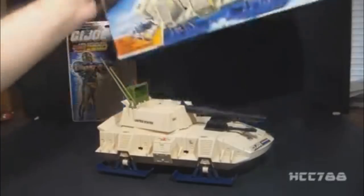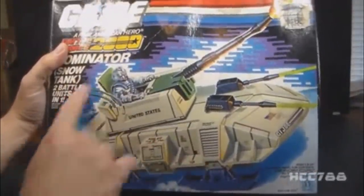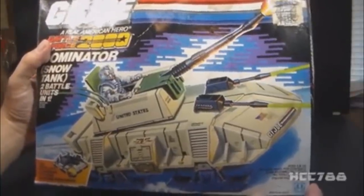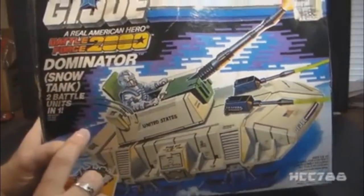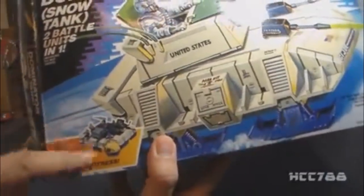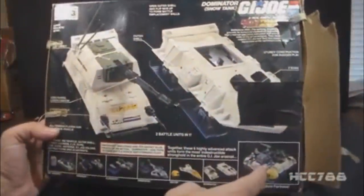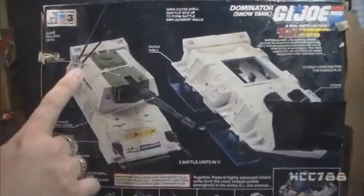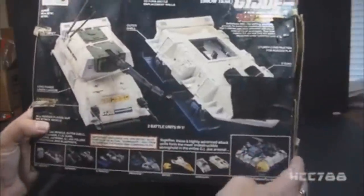Let's start by looking at the box for the Dominator. We have some artwork showing Avalanche driving it. The background colors of blue and purple standard for Battle Force 2000 are a little weak — they didn't pop as much as the explosion background for the standard G.I. Joe line. We have the G.I. Joe logo up top, the Battle Force 2000 logo under it. It says Dominator snow tank, two battle units in one, and we have the Future Fortress ad in the corner. On the back, we have a photograph of the vehicle that looks like a prototype because there are some differences — the antennae are two separate pieces and the hatch is flat rather than raised.